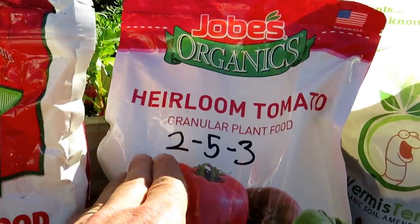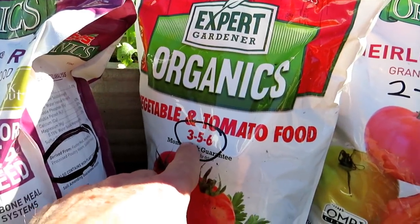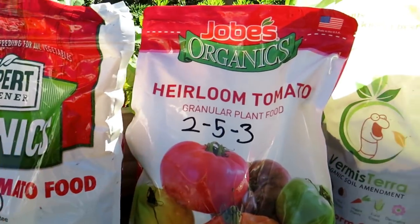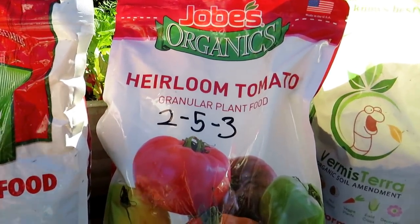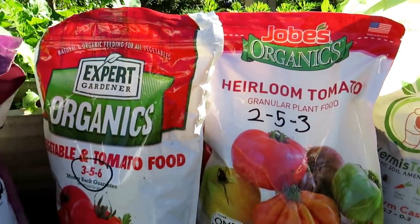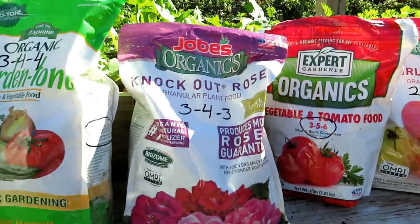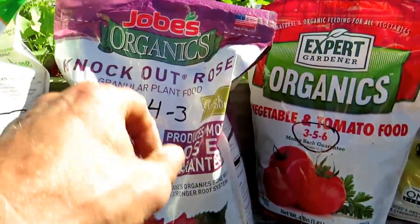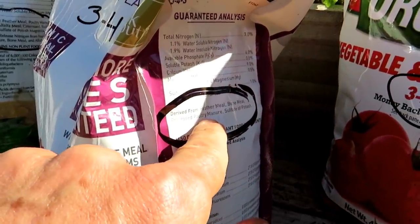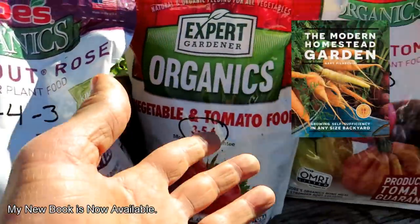Generally speaking, an all-purpose fertilizer has a little bit lower nitrogen and a little higher phosphorus and potassium. Nitrogen is more for leaf growth generally speaking, while phosphorus and potassium are more for root development and fruit development. However, you need all of these for the functions of your plants. Coming over to this one: feather meal, bone meal, poultry manure, sulfate of potash — and this one says for roses, same ingredients as those.